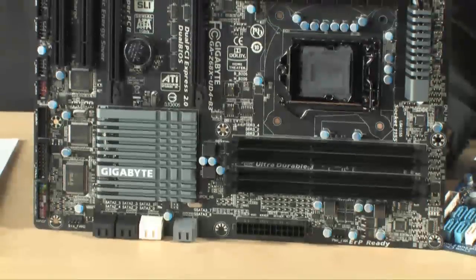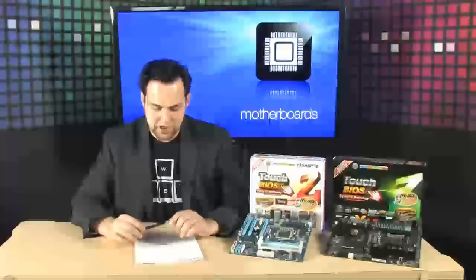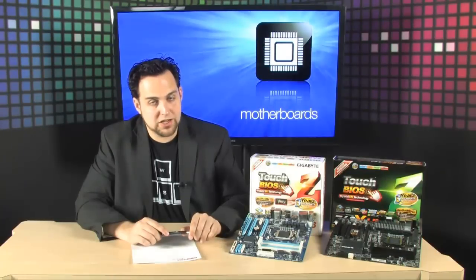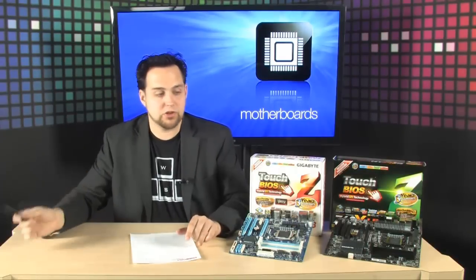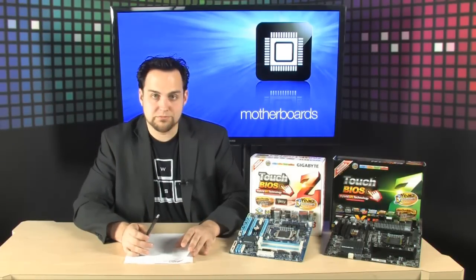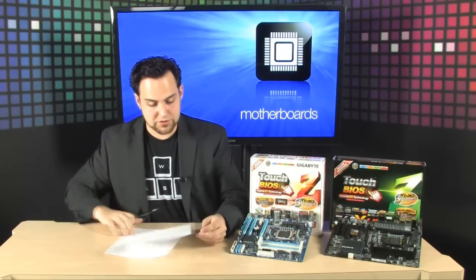I do want to mention their flagship motherboard for the Z68 line — the GA-Z68X-UD7-B3. It has a 24-phase power design, runs really cool, and is very efficient and amazing for overclocking. I looked at some reviews online, and all the websites are giving it 10 out of 10, 9 out of 10 — everyone's recommending it. It also supports three graphics cards at x16, x16, x8.